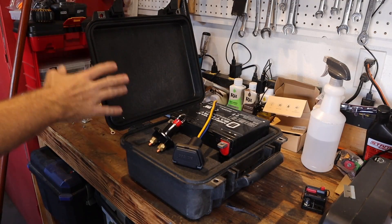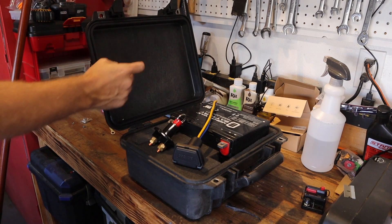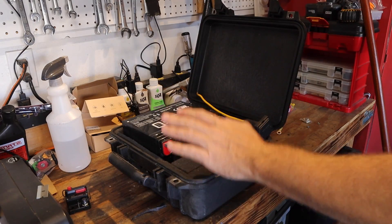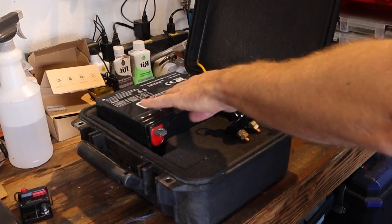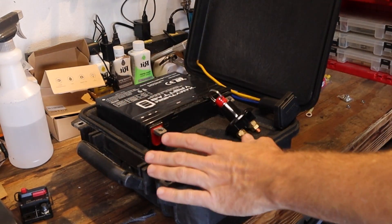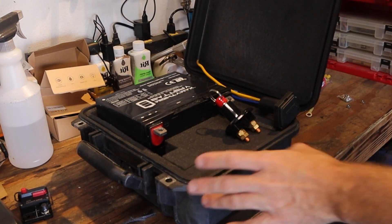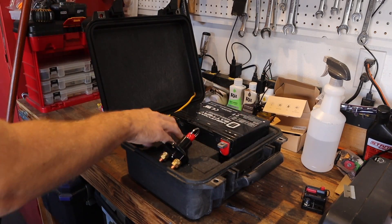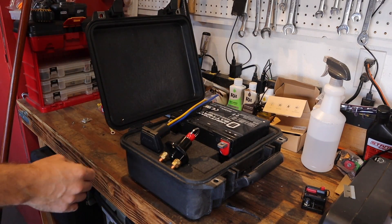With the motor mount done, we're going to do the electronics. I ended up finding a smaller box — I'm using a smaller one than originally purchased because I just don't need a box that big. We are using a sealed box because if this thing flips over in the water I want everything to be watertight. If you're going to be using a higher-power motor or really flogging it, you'll probably want a vented case so it can cool — I have a link for those down below. The battery is set up inside with a foam insert cut out to keep it from moving around.